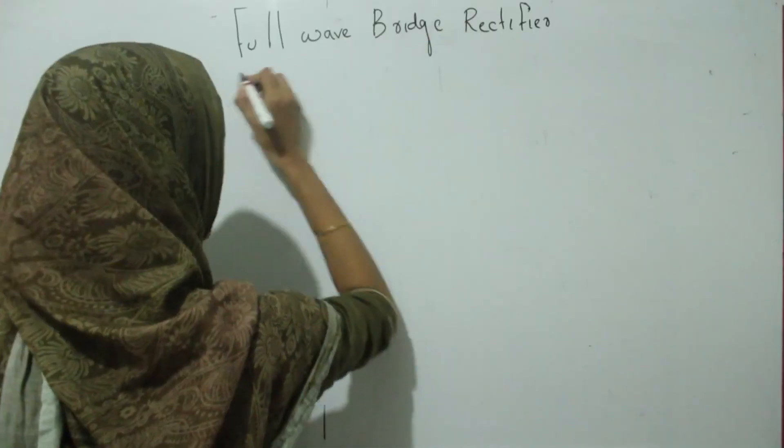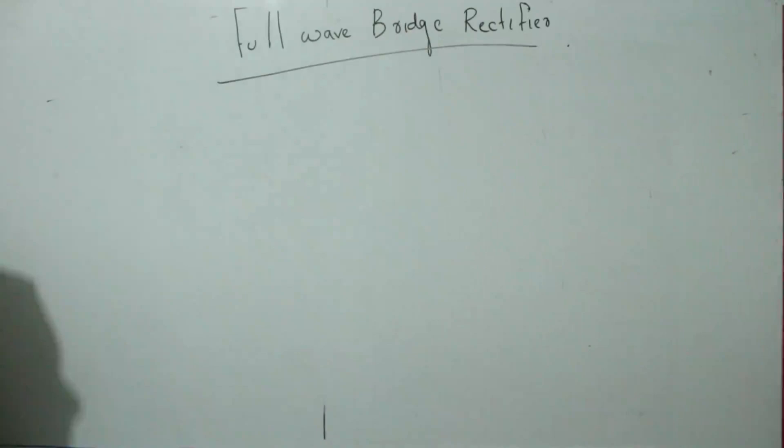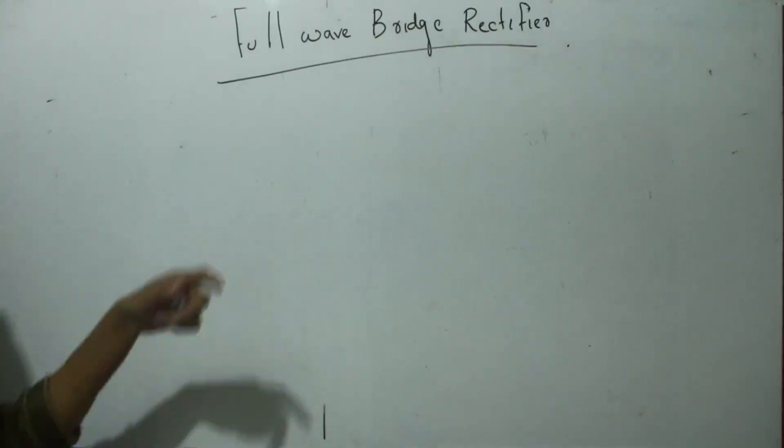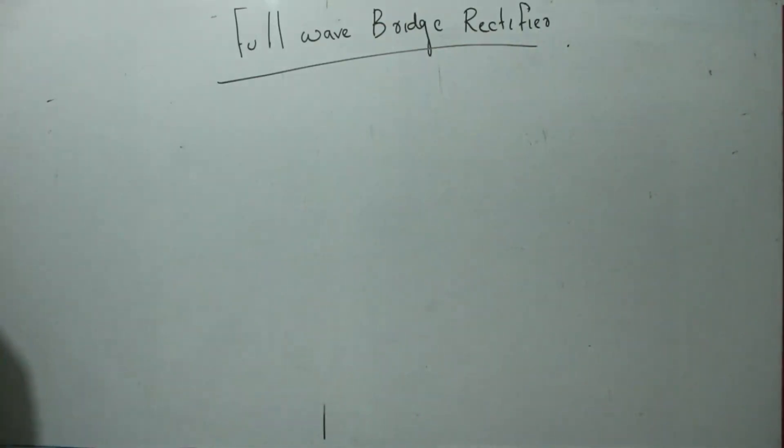Hi students, now we can discuss the working of a full wave bridge rectifier. We already discussed the working of a center tapped full wave rectifier and also showed some limitations of that center tapped full wave rectifier. Now we introduce this full wave bridge rectifier in order to remove that limitation.